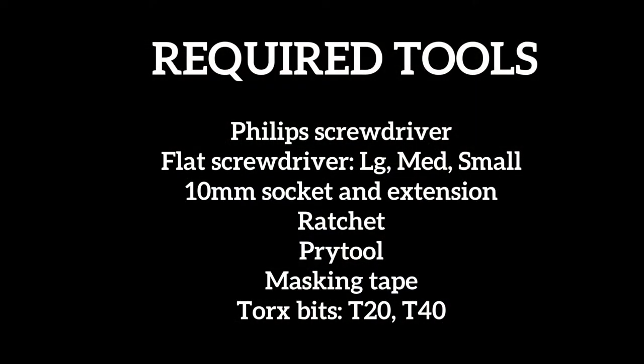Let's start with the necessary tools to complete this job. Listed above are each of the tools you're going to need. Some tools like power screwdrivers will make the job easier but are not necessary.